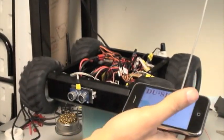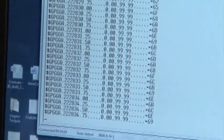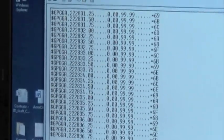Everything stays stable: the PWM stays at 50 Hertz, the GPS is running all the time at 4 Hertz. And that's it. Thank you.